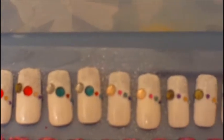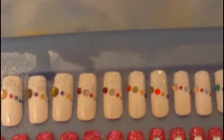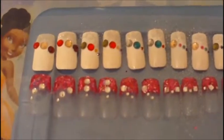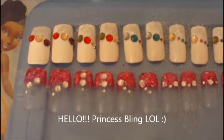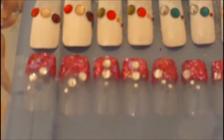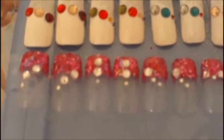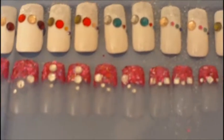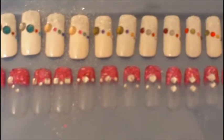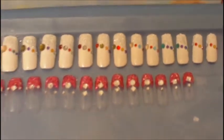The next set I call Princess Bling. It's just a full clear nail with a hot pink glitter tip and different size clear rhinestones, all in just different patterns.